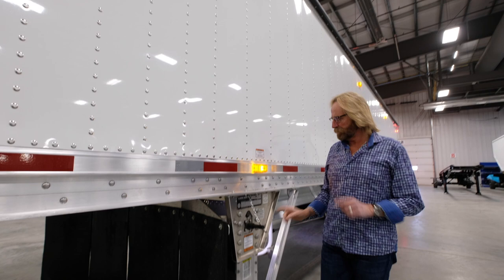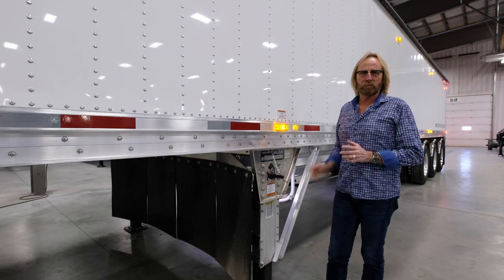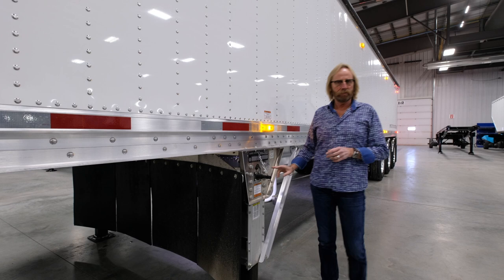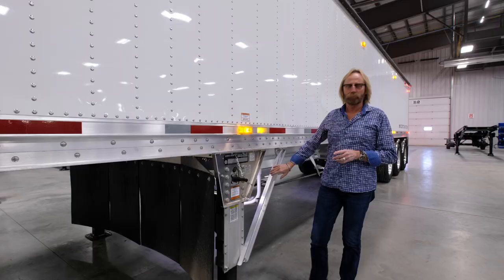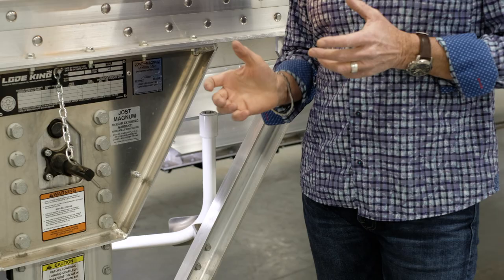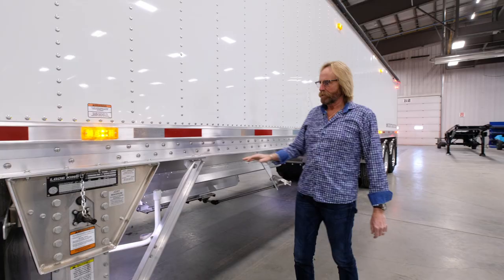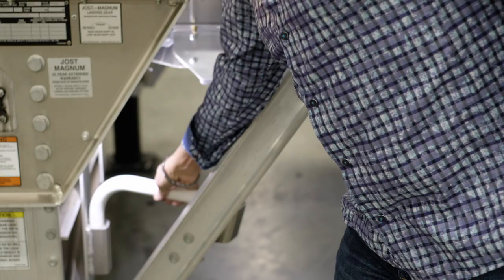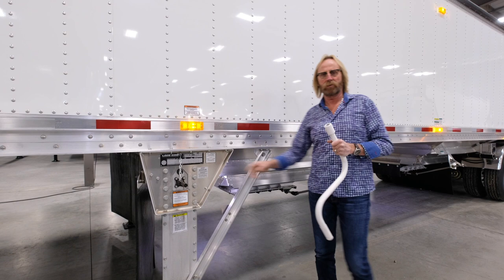Standard landing gear on the Distinction trailer is the Yoast aluminum landing gear — 10 year warranty and 5 year maintenance free. The two-speed option is included. All bracing on the trailer is aluminum bolted to the leg — no welding, no painting required. The inner leg comes painted from the factory. Directly behind the landing gear you'll see the crank, which serves the dual function of operating the landing gear as well as opening and closing the hoppers.